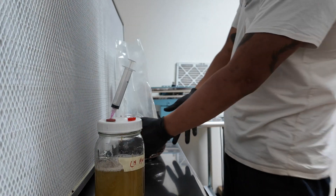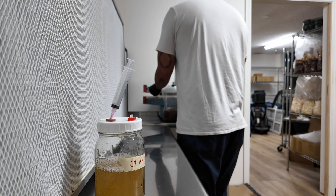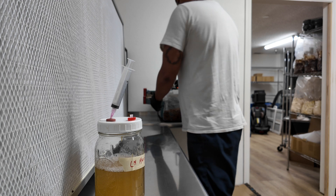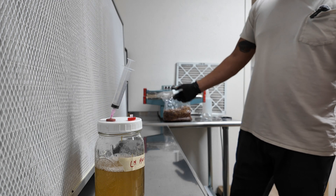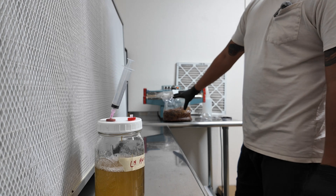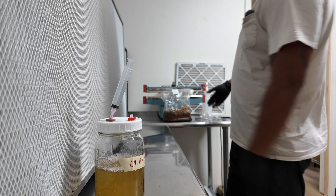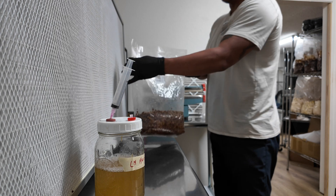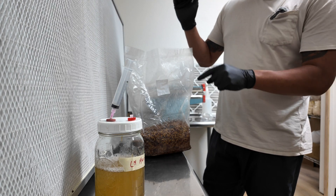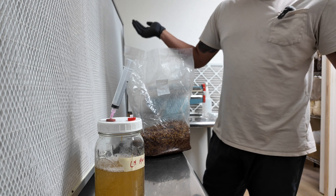Then we seal the bag. Unlike generation 2 where we had to mix up all our grain spawn, we don't mix this — we just squirt the liquid culture in, seal it, and it's done. That's a generation 1 grain spawn bag: liquid culture to grain. We put this on the shelf and that's it.